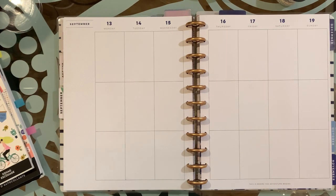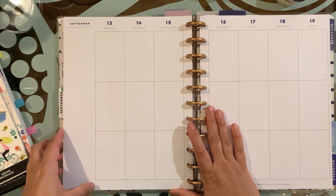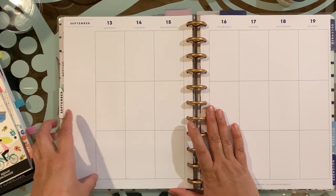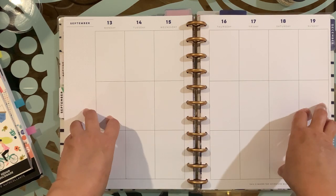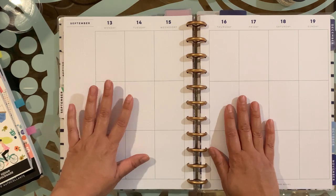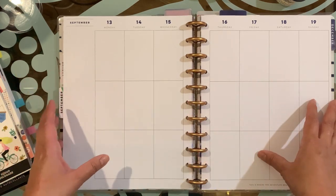Hello planner friends! How are you today? In today's video I'm going to show you how I will decorate my big catch-all planner from the 13th to the 19th of September. For those of you who are new, thank you for stopping by. My name is Jan and this is Jan Happy Planning.